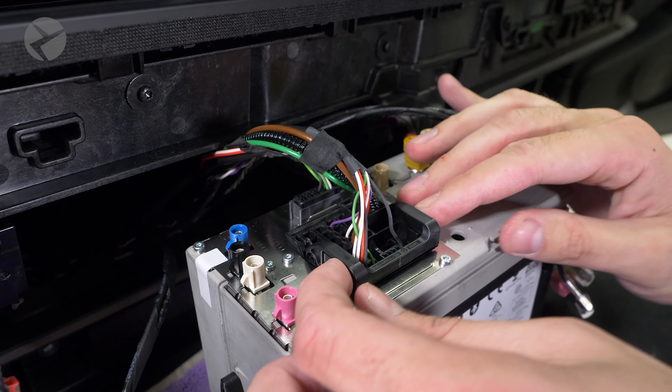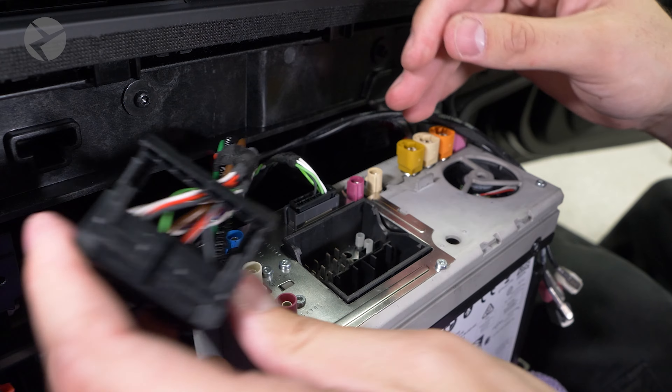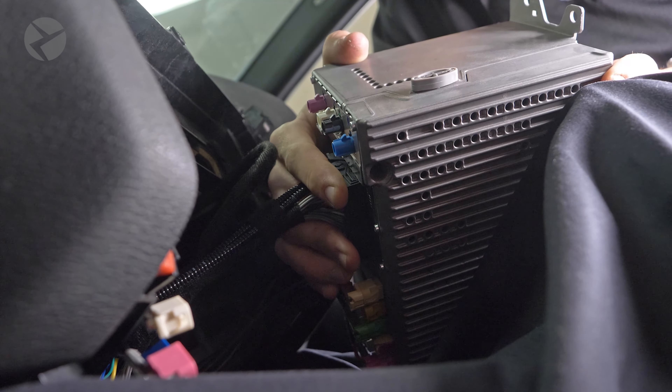For quad locks, press in the tabs on the side, rotate the arm, and pull out. To replace it, push the connector in until it can't go any further, then rotate the arm — that will pull it all the way down. It is the same for the BeamerTek plug and play harness as well.